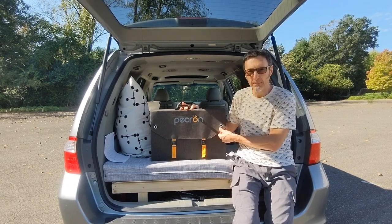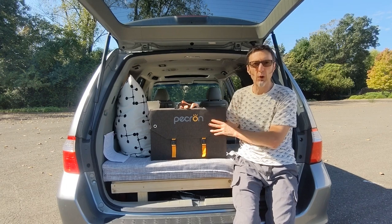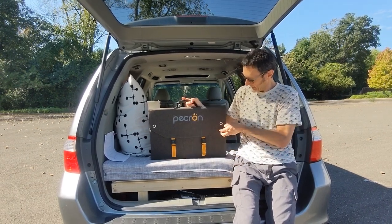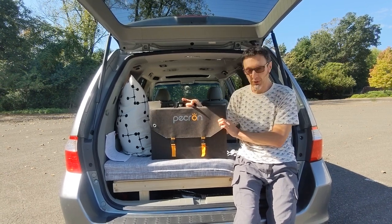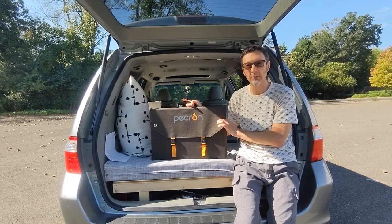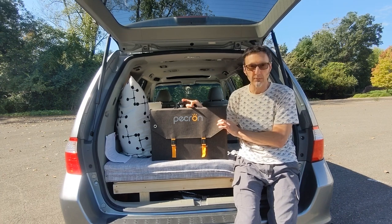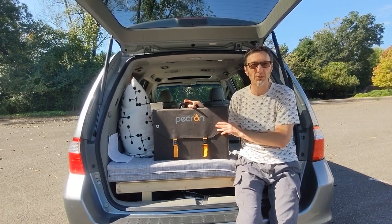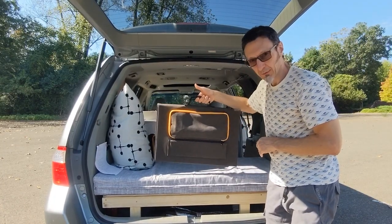It's actually a fabric-type material. It's briefcase style — it folds and has three sections. It does include grommets, so you could hang this from something if you wanted to. For us, if we ever leave it on top of the van while charging, we may put a cable through the grommets to lock it and make it a little more secure.